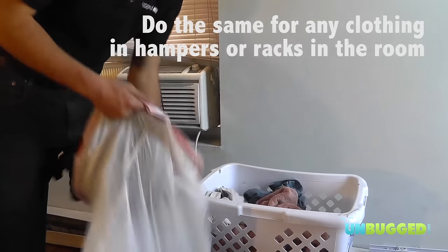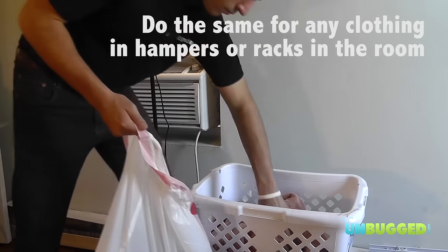Do the same thing for any other hampers, shelves, dressers, or racks in the room that have clothes on them.